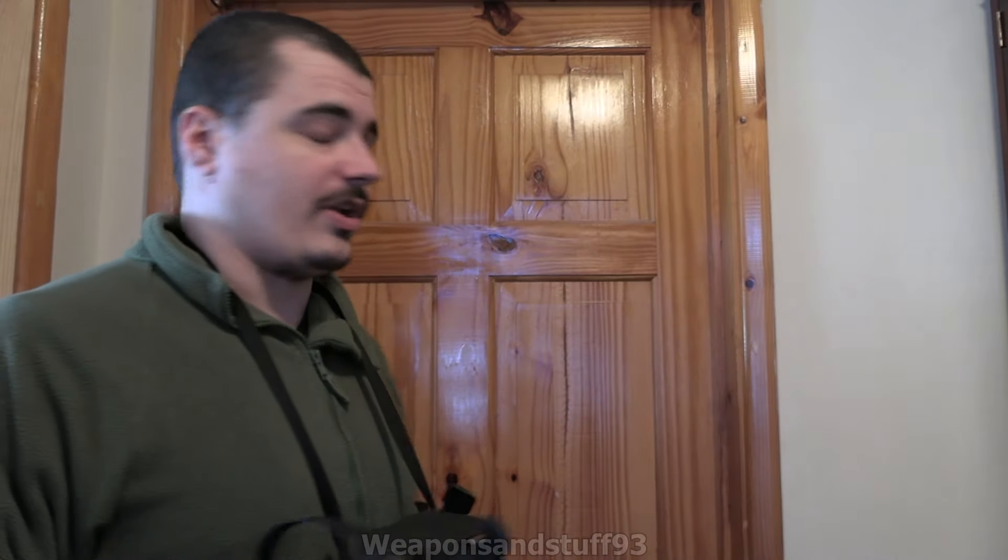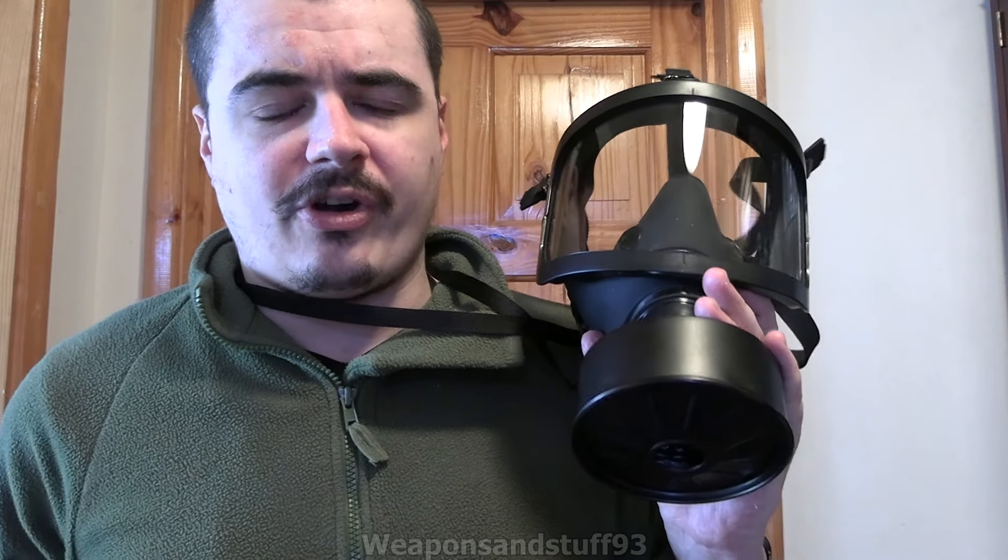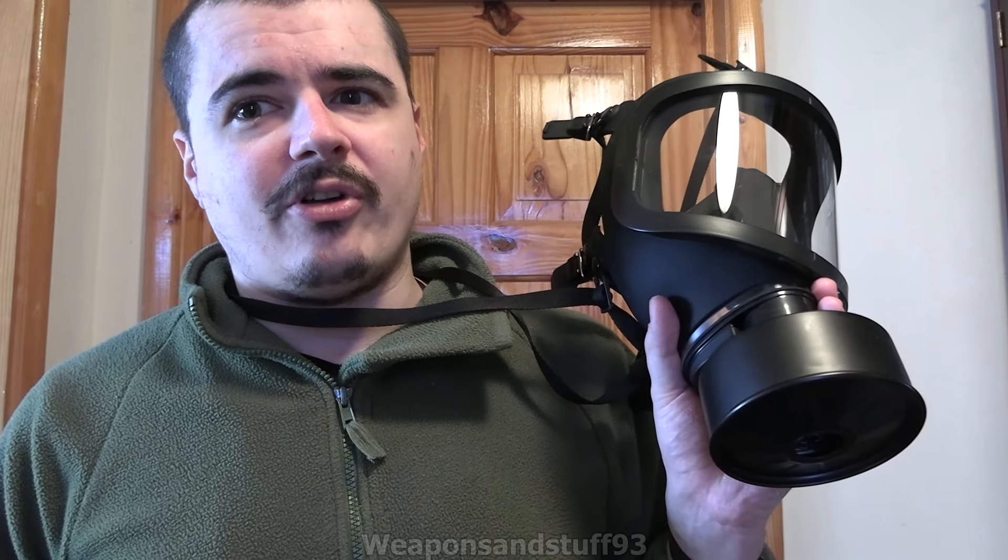I always like masks that have a neck strap, just so when you're not wearing it you can hang it round your neck. Supposedly this is mostly intended for industrial use in China, but because it's so mass-produced and of decent quality it's ended up in quite a few places. It's been exported to several armies and civil defense forces, as well as for commercial use. Even some divisions of the Chinese army and civil defense troops have it as well.